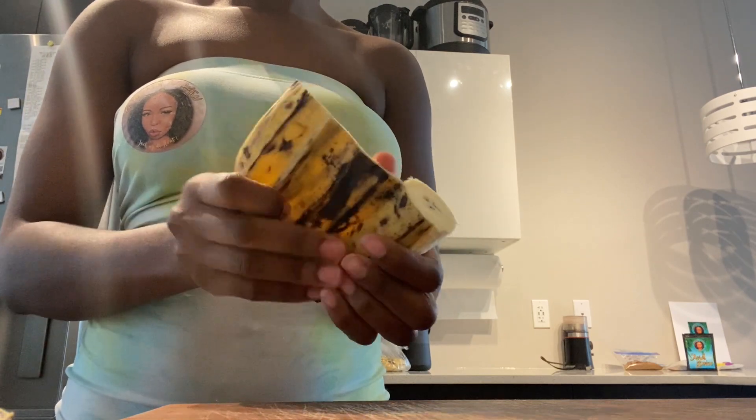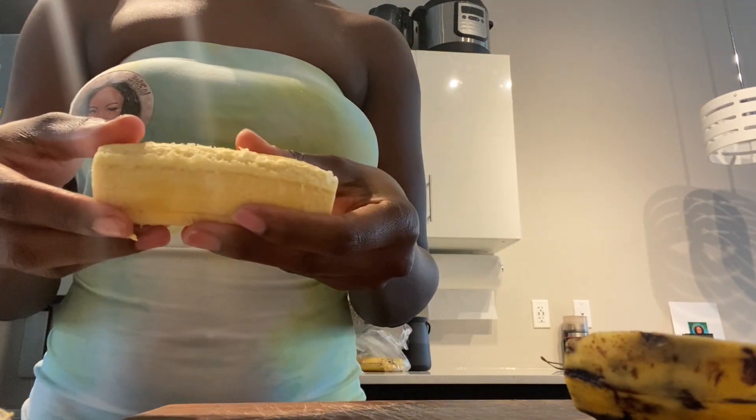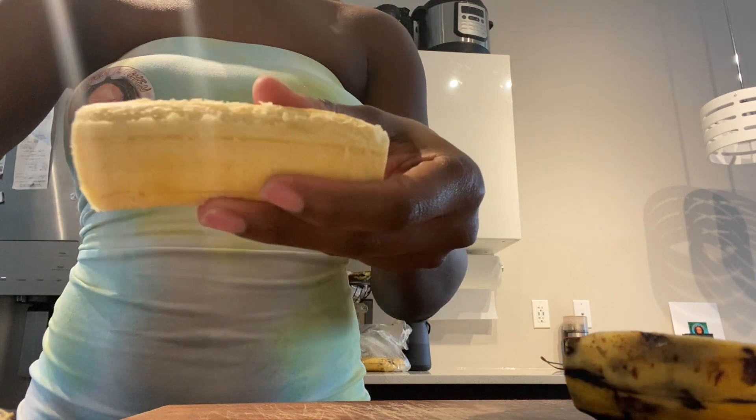This is how you carefully take off the skin. Alright, let's go — we're going to cut these bad boys up.